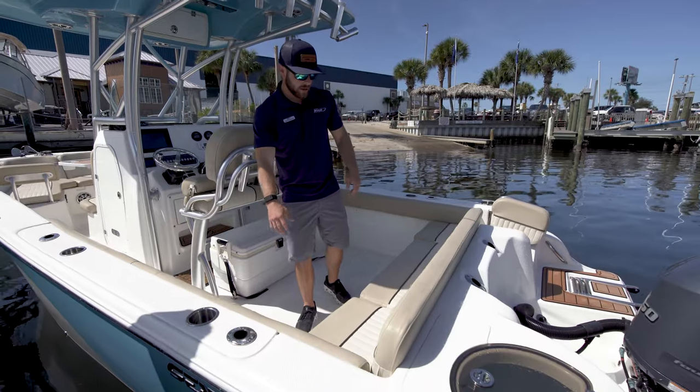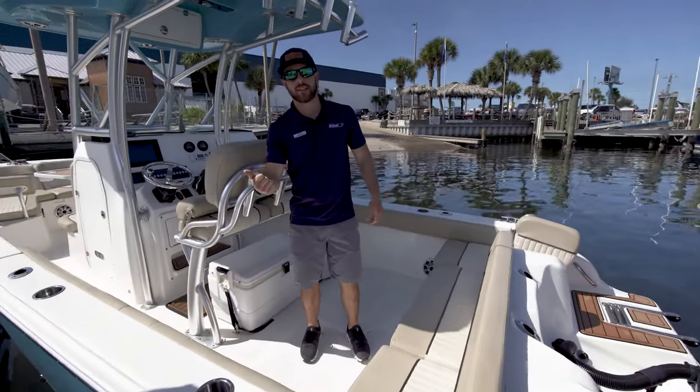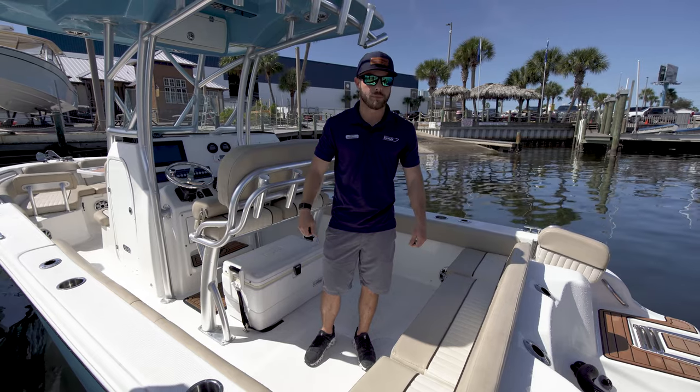Back here, we have a live well box. Underneath the back bench seats, one compartment is accessed down to your batteries, and the other one is another fish box as well.